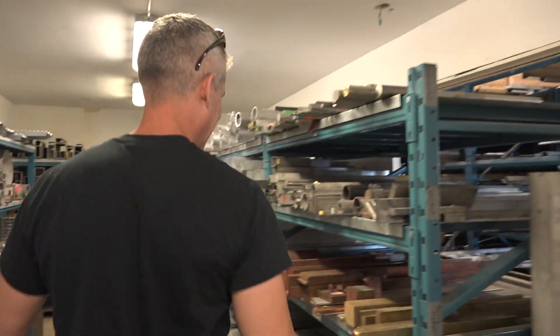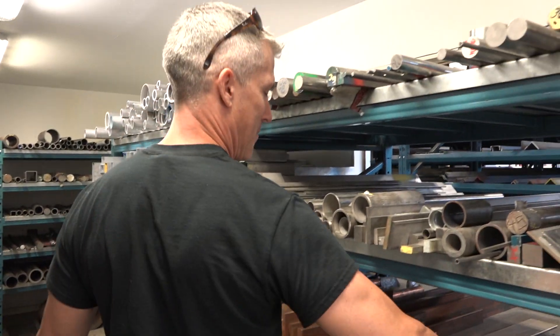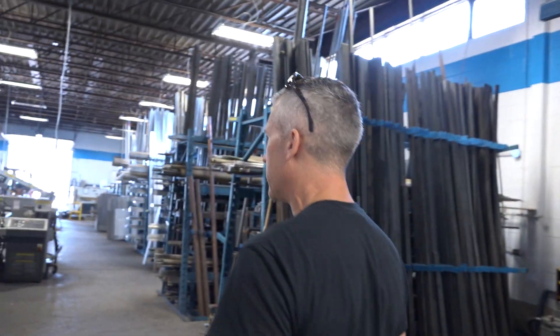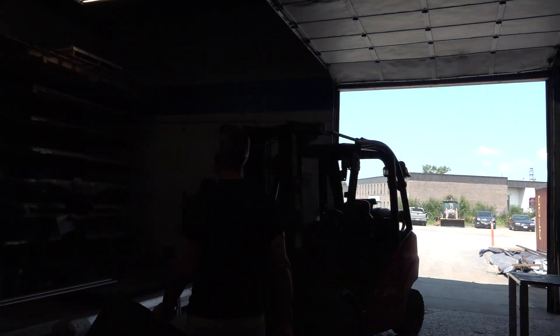I love this place. Let's check this out. Look at the hunks of copper. We should make a copper sled — no. It's handy for oddball pieces so you don't have to go and buy sheets of stuff. How's it going, bud? Can I talk to you about some metal?